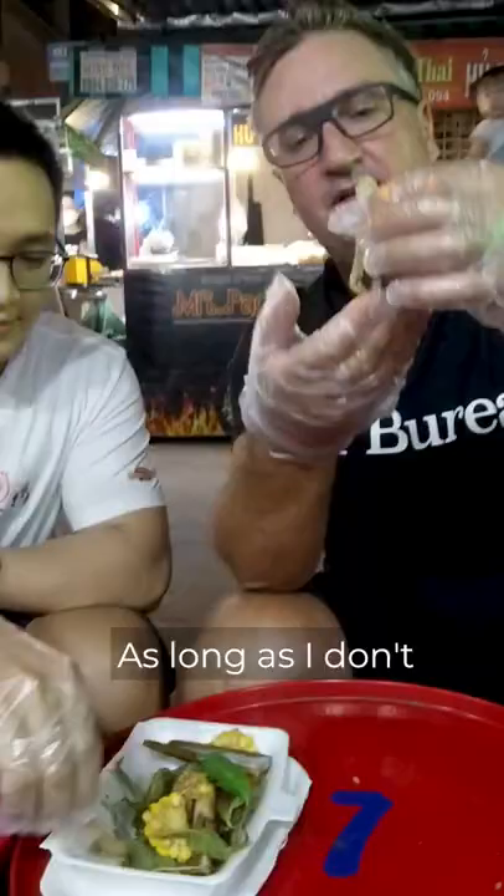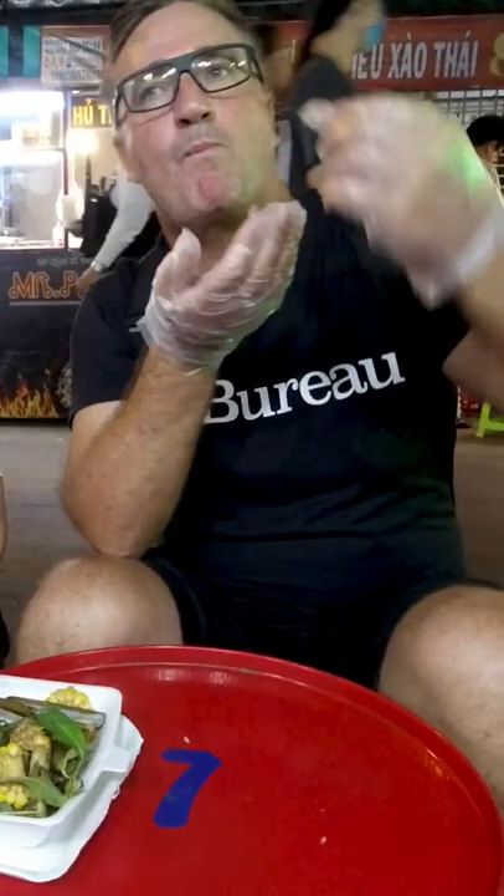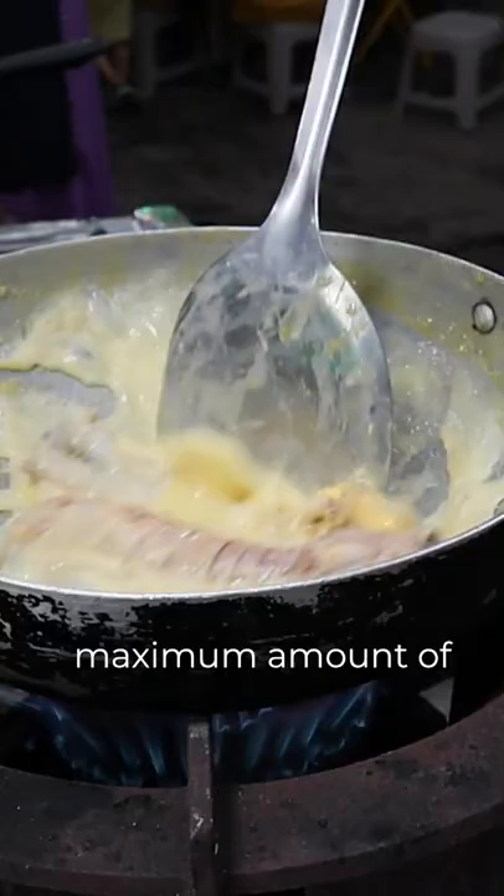These are actually really tasty. I've had these in Bungkau before. As long as I don't get a mouthful of plastic. Yeah, tasty. I think I've just taken in my daily maximum amount of butter.